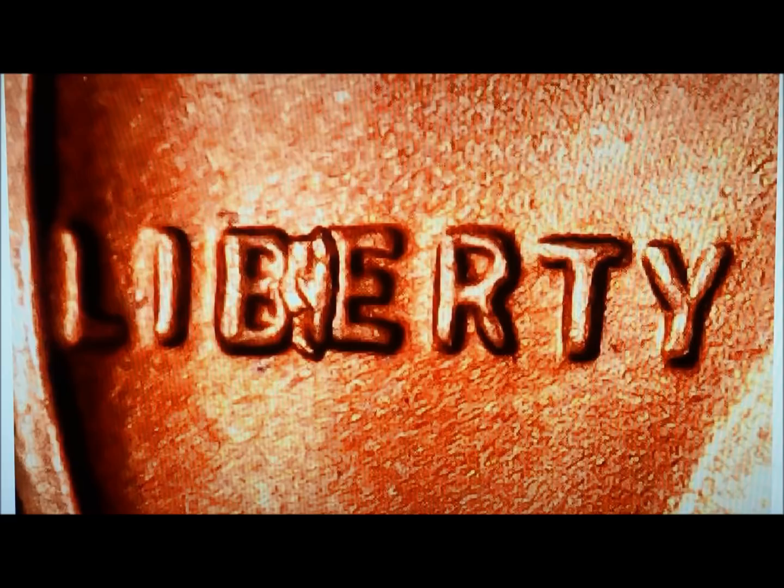If you look at, for example, 1960, there are some going back to the 30s and 40s, and there are some more recent than 55 — in the 60s and 70s, I believe even into the 80s.